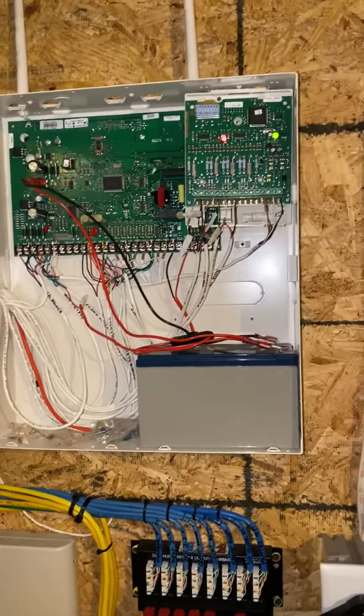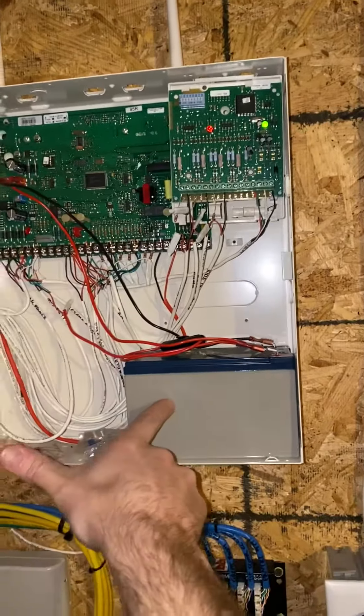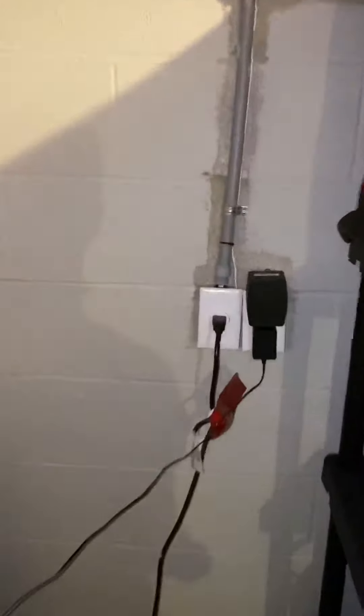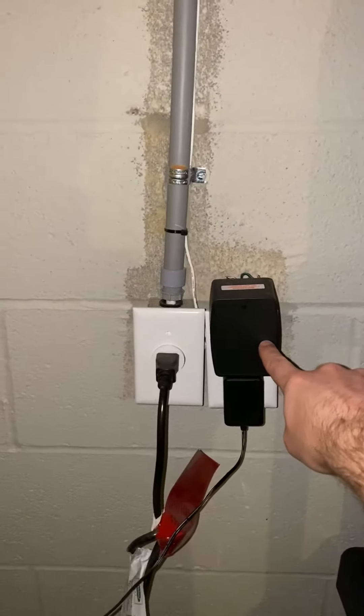Here we see our security panel and our battery. And then over on the wall, we have our power supply for the security panel.